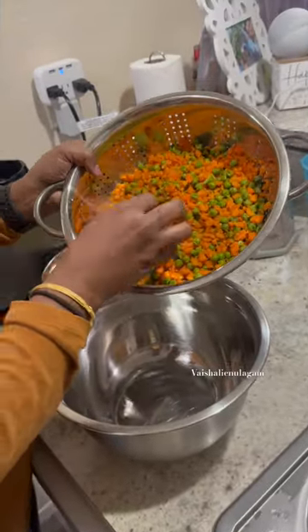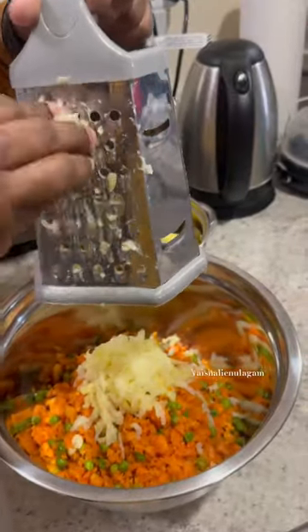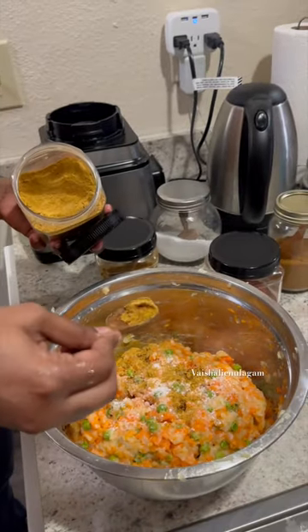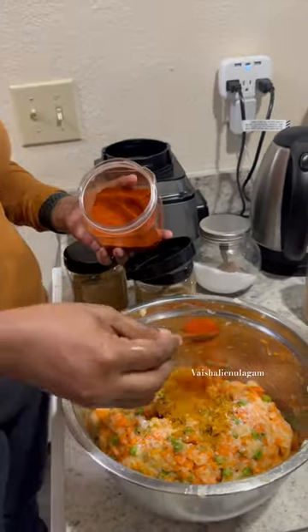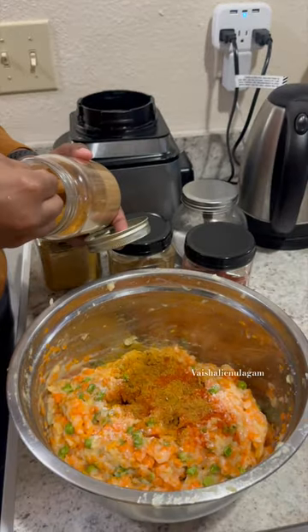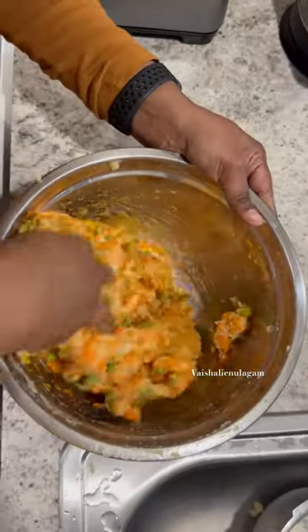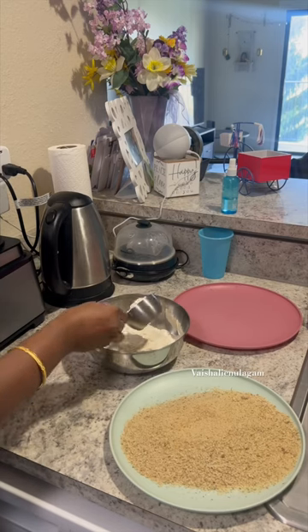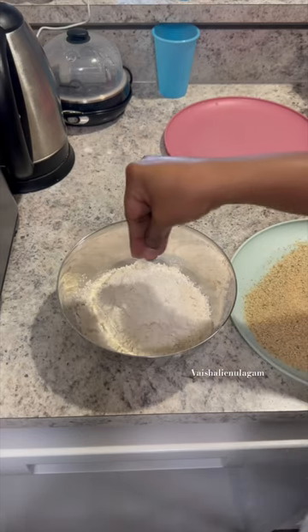We have a potluck in the office. We are organizing this potluck. We have a little bit of sweet dish. This is an appetizer dish — this is a trial, first time. If you want to organize this dish, we can do this appetizer. It's very good.